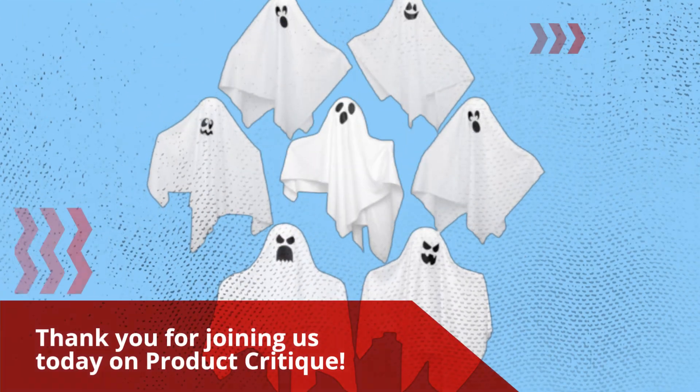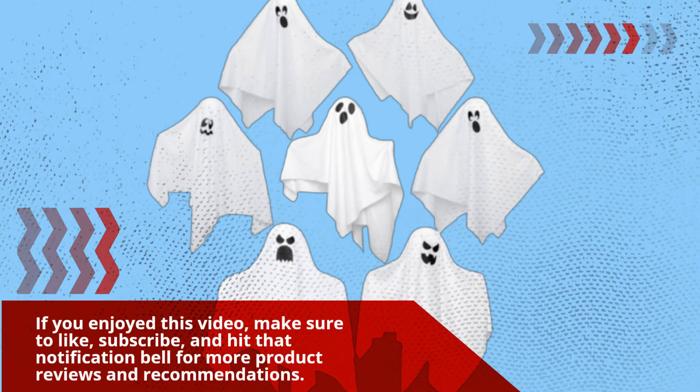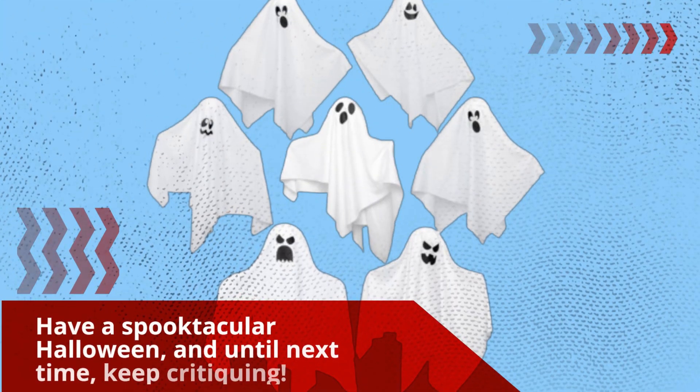Thank you for joining us today on Product Critique. If you enjoyed this video, make sure to like, subscribe, and hit that notification bell for more product reviews and recommendations. Have a spooktacular Halloween, and until next time, keep critiquing.